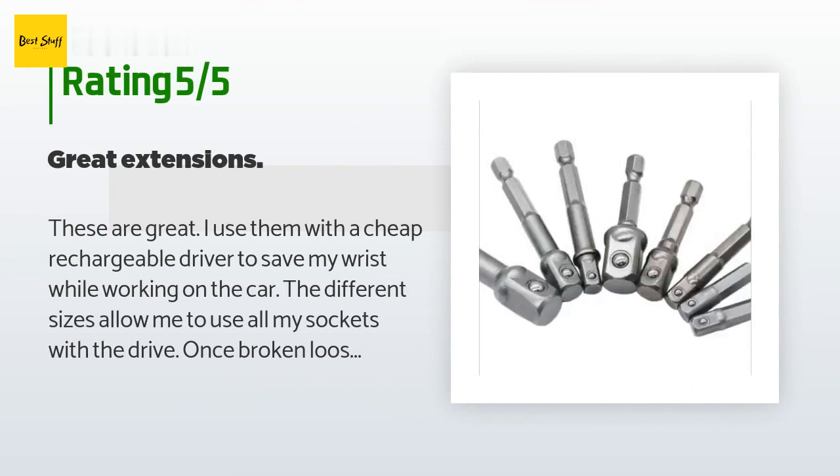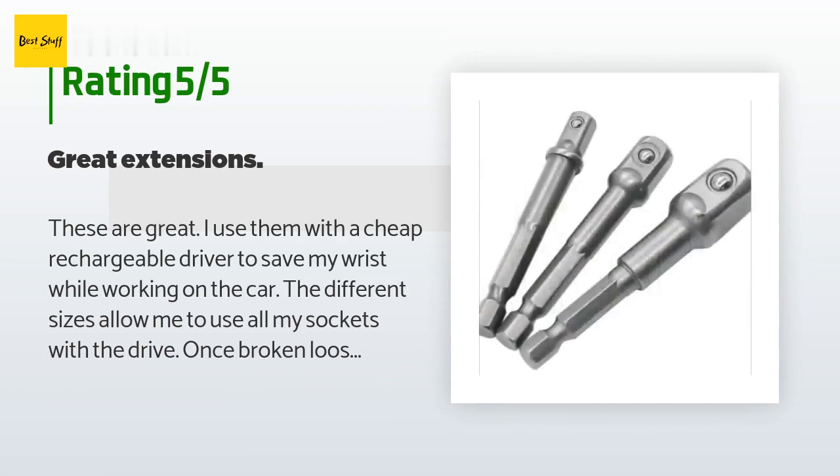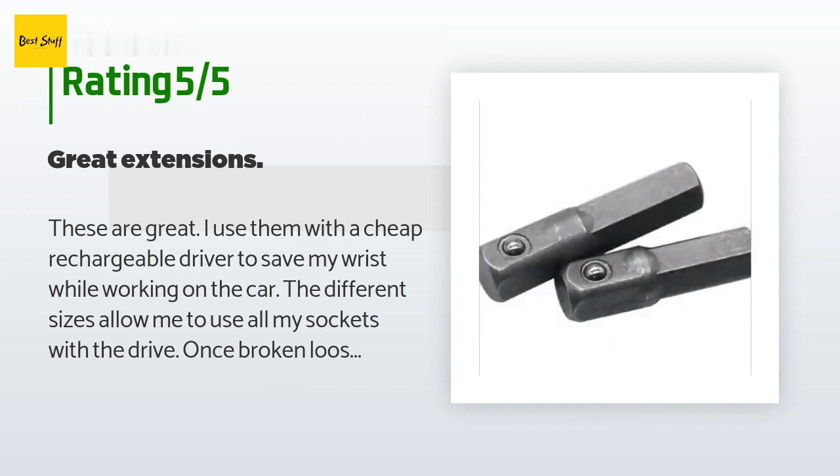A customer said: These are great. I use them with a cheap rechargeable driver to save my wrist while working on the car. The different sizes allow me to use all my sockets with the drive. Once broken loose, I just snap the socket onto the driver and it does all the work. The different sizes and lengths really are nice to have. I would recommend these for anyone looking.